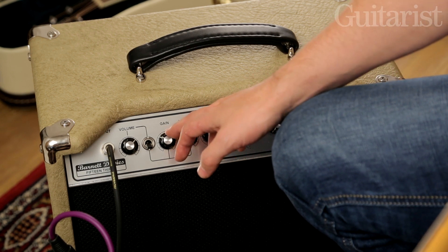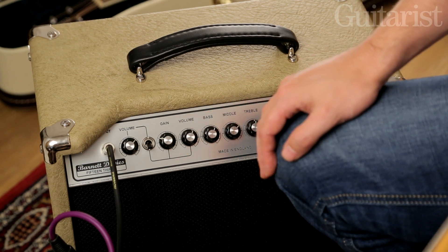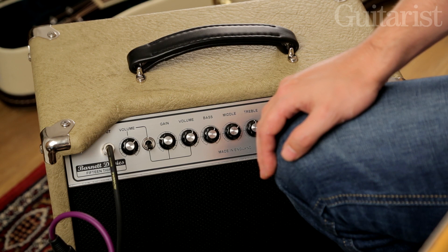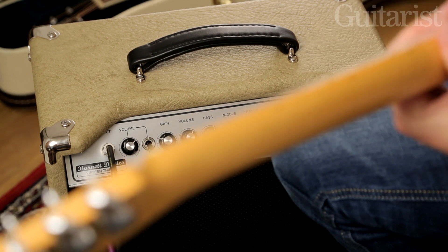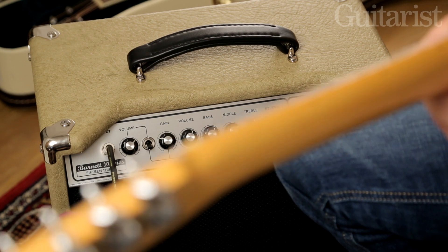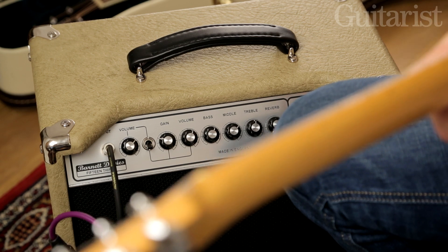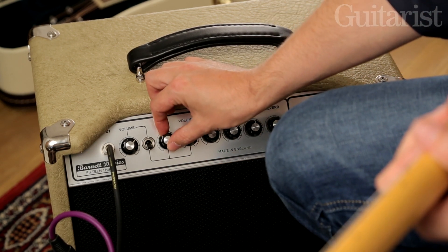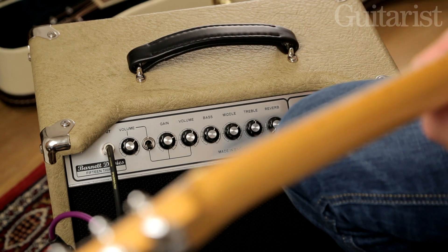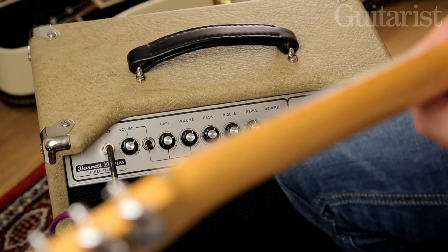First we'll roll down the gain a little bit so you can hear it when it's more in the crunch zone, and then we'll turn it up a little bit more so you can hear the full-on gain tones this amp is capable of. Let's wind it up to about two thirds of the way around — you can hear there's plenty of nice liquid overdrive tones on tap.